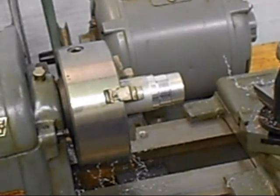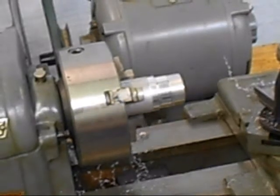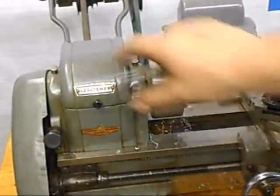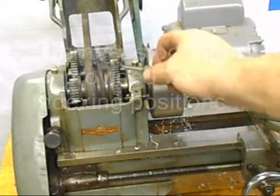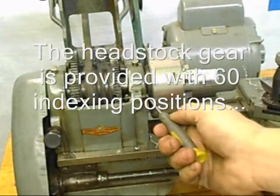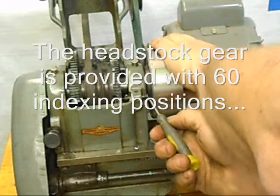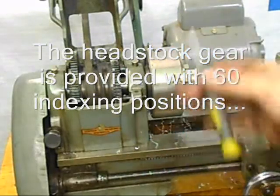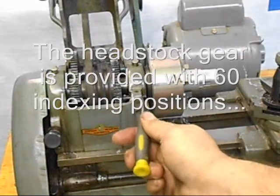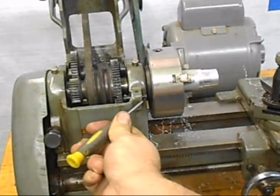We'll go over some of the features of the lathe and some of the tooling that it comes with. One of the really interesting things about the lathe is it's actually got a built-in indexing system right here in the bull gear. The bull gear has got 60 holes in this face and this pin slides in to engage the holes, so it's really well set up if you want to index something in the chuck.